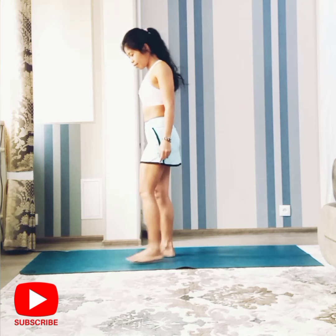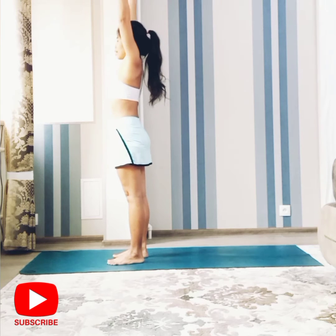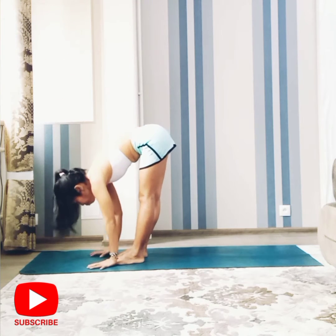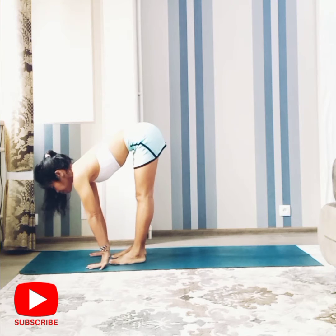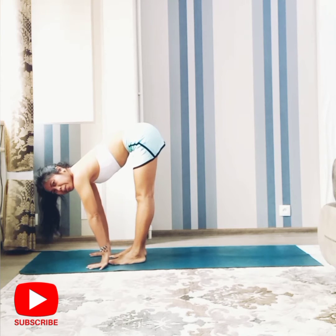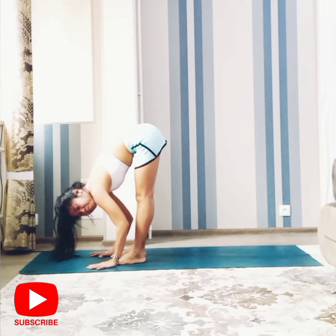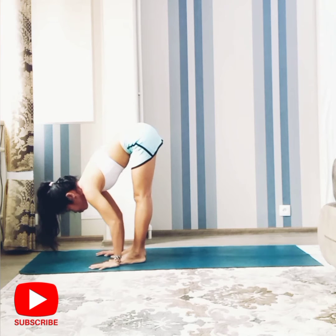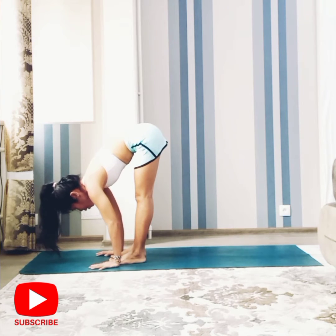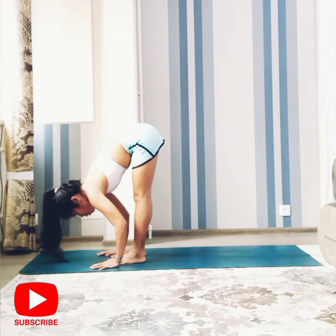The first pose is standing. Inhale, hands up, and exhale, go to forward bend. If possible, use ujjayi breath when you go to a deeper pose. Ujjayi breath gives pressure to your throat — just like the ocean breath, ocean sounds. Inhale.